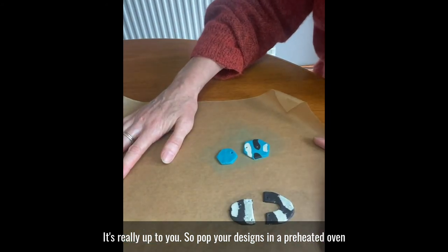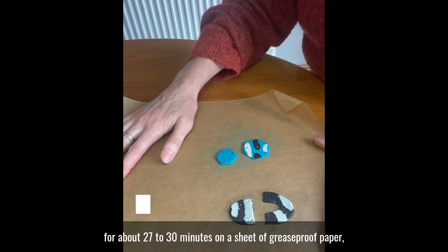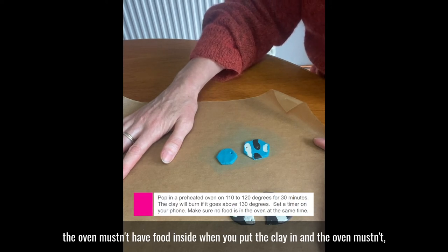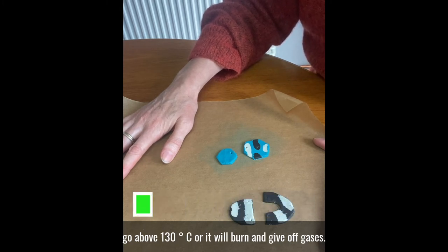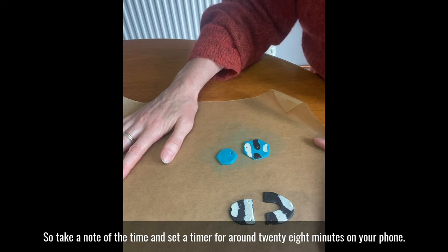Pop your designs in a preheated oven for about 27 to 30 minutes on a sheet of greaseproof paper. The oven mustn't have food inside when you put the clay in, and the oven mustn't go above 130 degrees or it will burn and give off gases. Take a note of the time and set a timer for around 28 minutes on your phone.